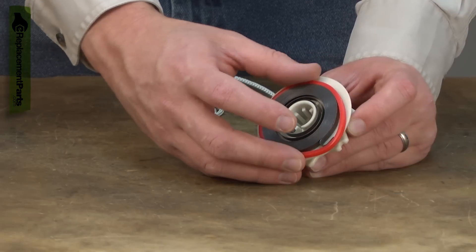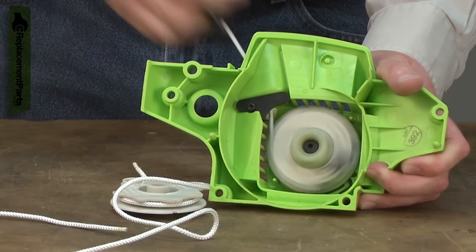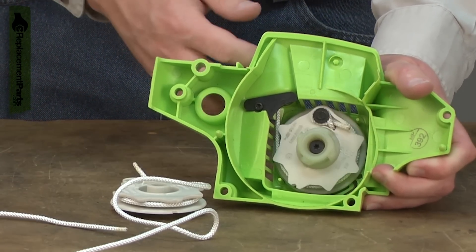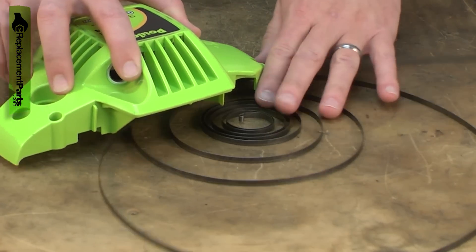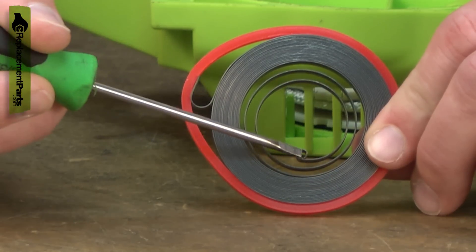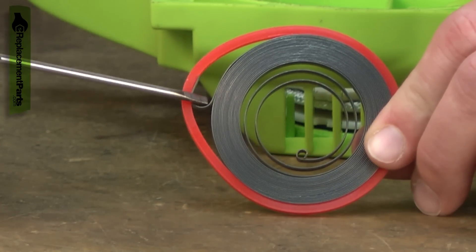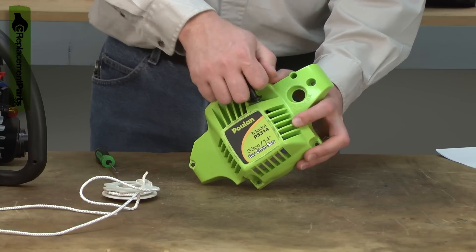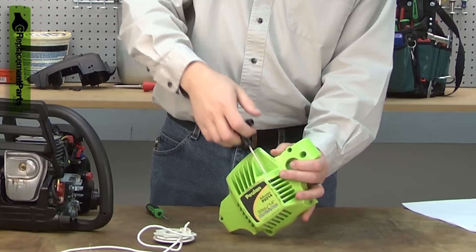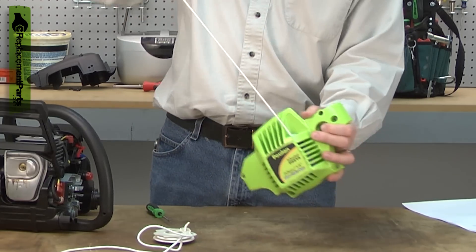The starter spring attaches to the starter pulley. When you pull the starter rope, it is the starter spring that winds the rope back into the starter. After years of use, the starter spring will wear. Most commonly, the spring will break at either end where it attaches to the pulley or to the housing. But this wear can be accelerated by using excessive force when pulling the starter rope or if the rope is routinely pulled out to its full length.